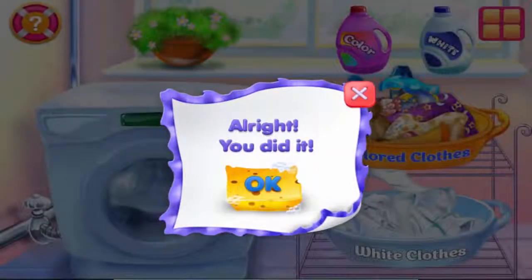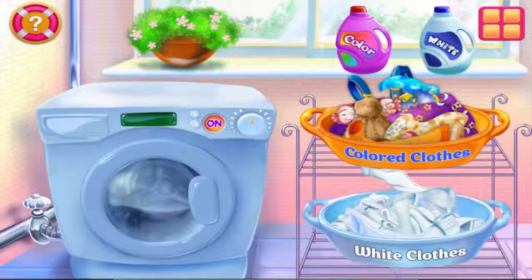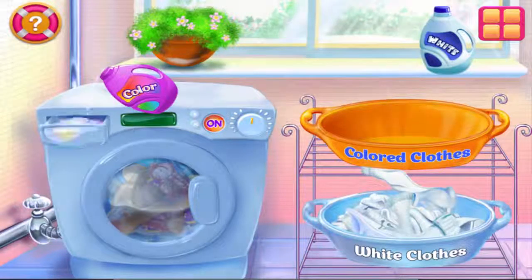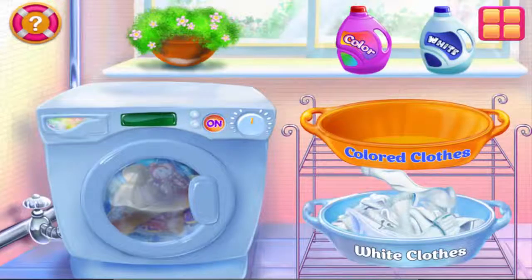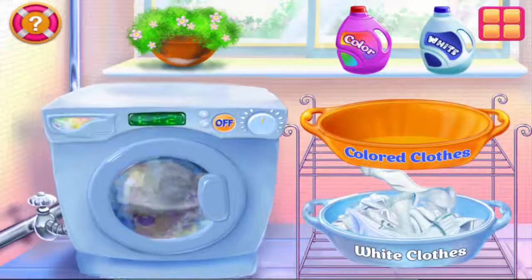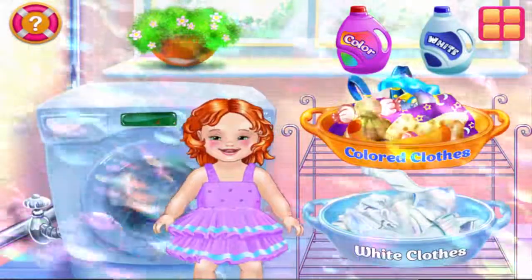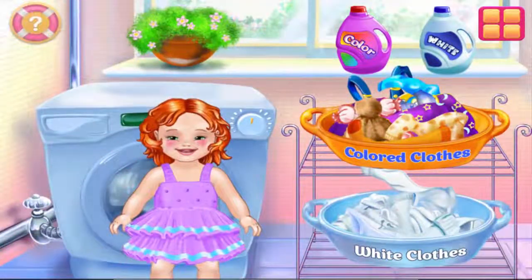Alright, you did it! Time for a second load! Be careful not to mess up the clothes! This one seems right! It's laundry time! Ready! You are a great little helper!